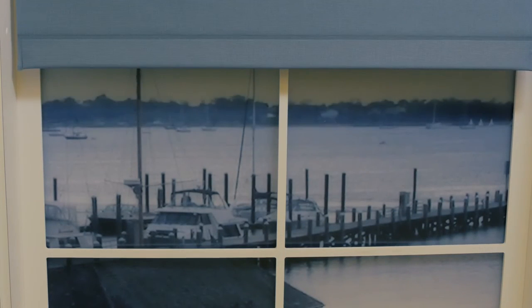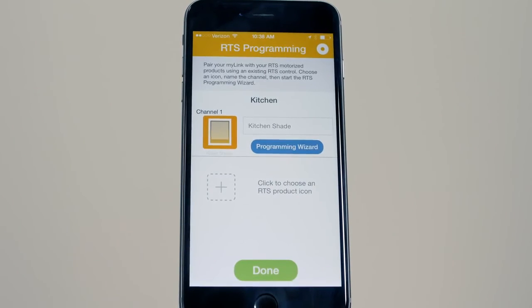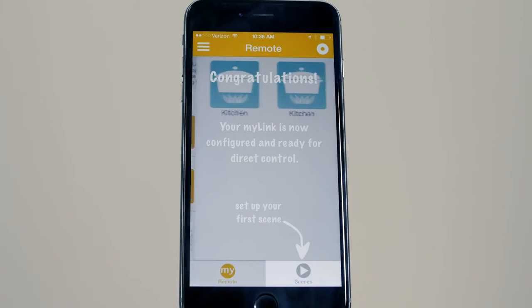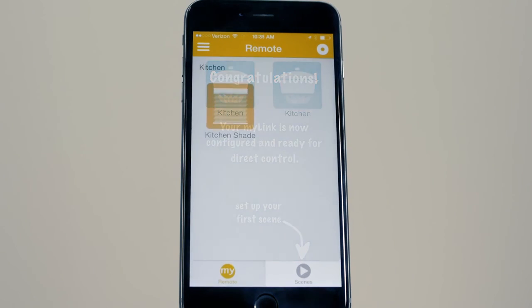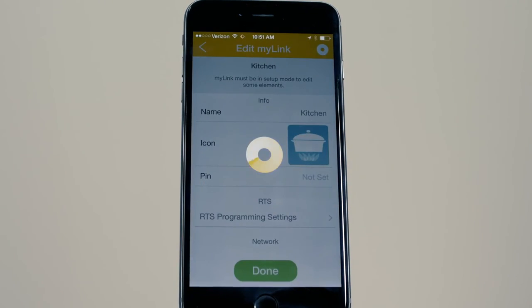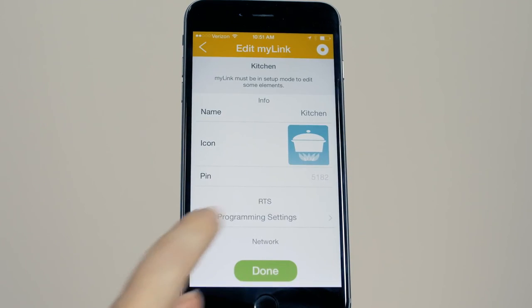The programming is now complete for that channel. Press Done to add additional channels. You can repeat the process to create up to 5 channels. Your MyLink is now configured and ready to use. You can always easily change your RTS programming by selecting Edit from the menu and then Select RTS Programming.